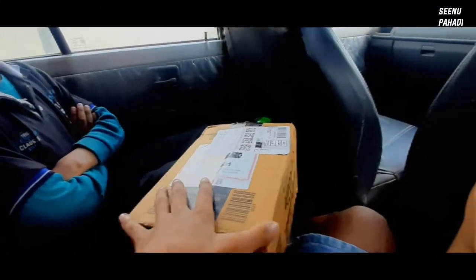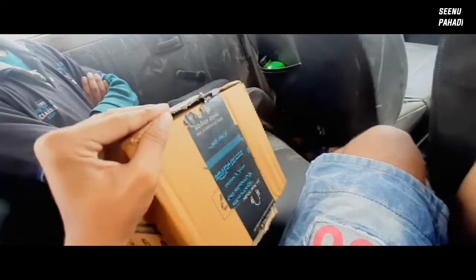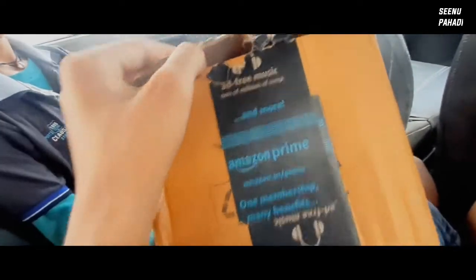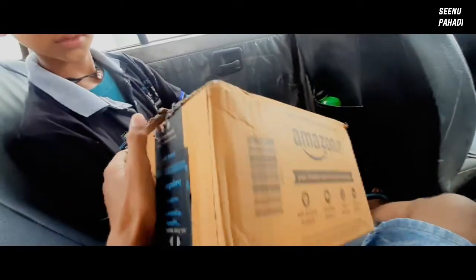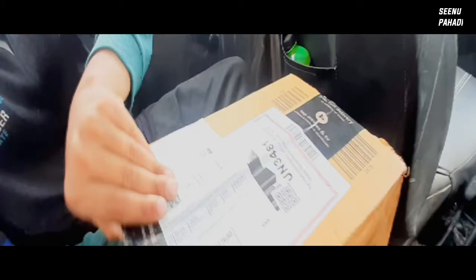Hello guys, this is my new camera and we have bought it from Amazon today and now we are going to unbox it, so let's open it.